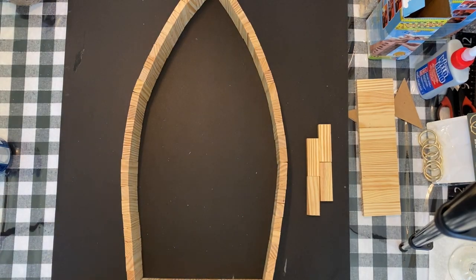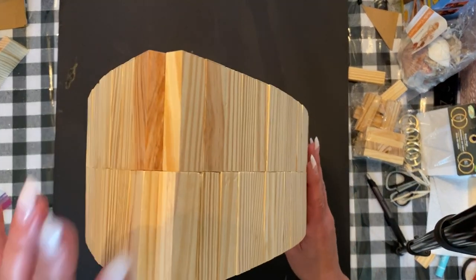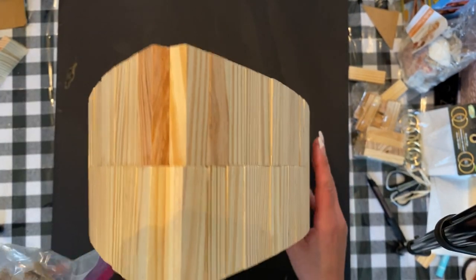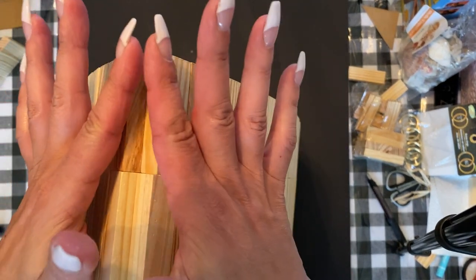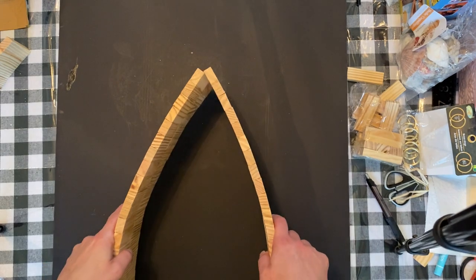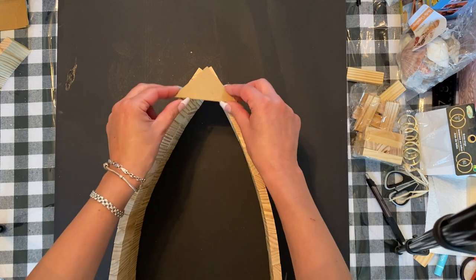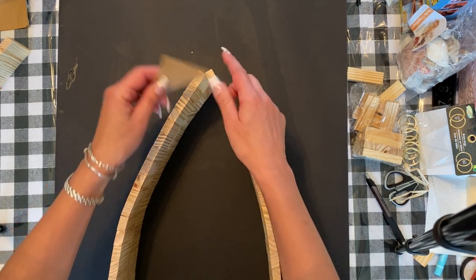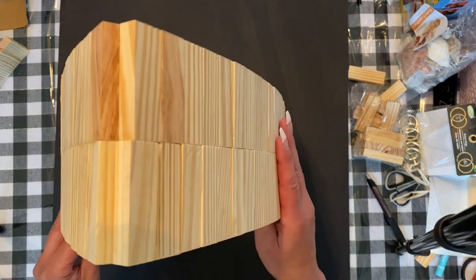I let it dry overnight and it's totally solid. The next thing I'm going to do is use some clay — I just had some leftover from the Jenga block barn project. I'm going to squeeze it to make a pointy peaked shape along the top edge, so it covers down to a pointed edge. I'll do that all the way down and let it dry.